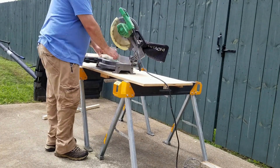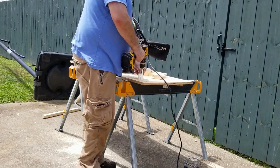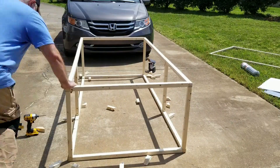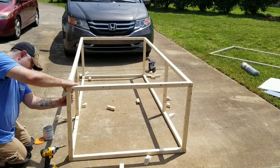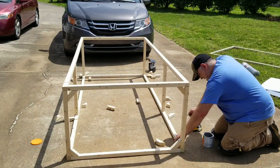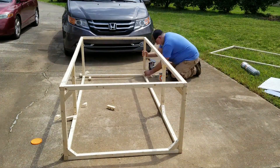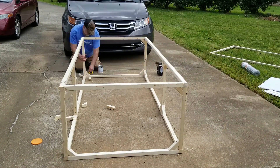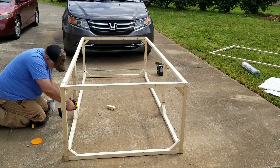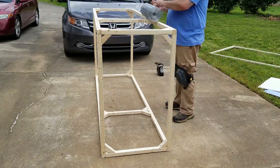I took scrap left over from the original cuts and put 45-degree angles on them to use as bracing. Since this tractor will get dragged along the ground, the bracing will help keep it stable. I'll put links in the description for everything I used. Leave a comment and let me know if you like this type of content and if you'd like me to make more — and smash that like button and subscribe!